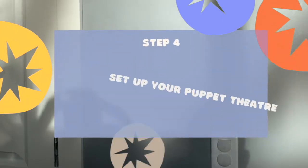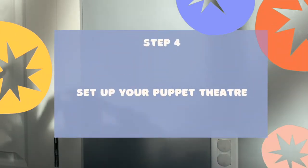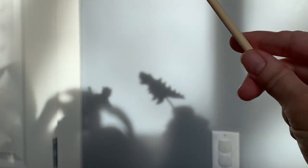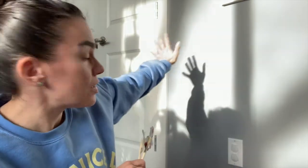Next step is to set up your puppet theater. You can set it up anywhere. Keep watching to see a couple of different options for how to create a theater to use your puppets in. I noticed that I have this spot right here that has really bright sunlight right now, so I'm going to try to create some shadows using my puppets without using my flashlight. Let's give that a try.